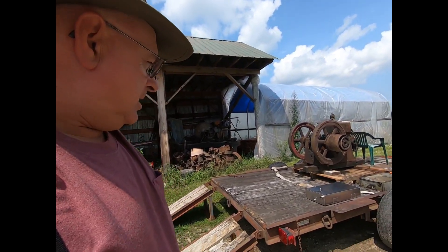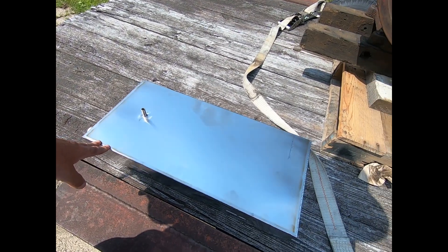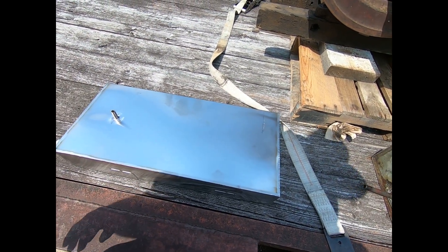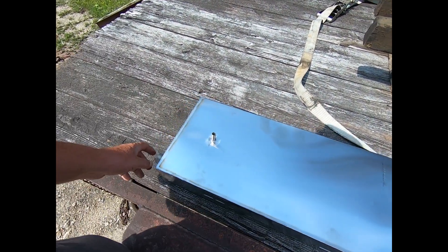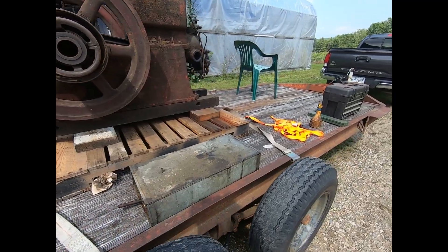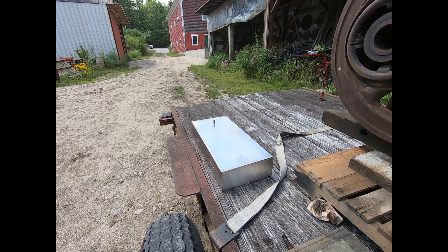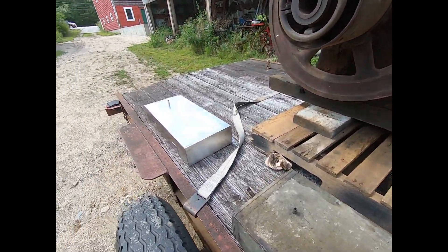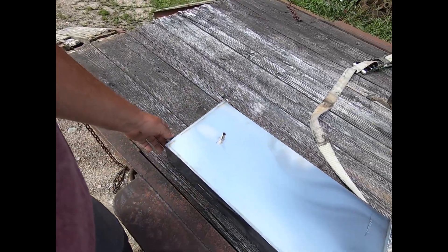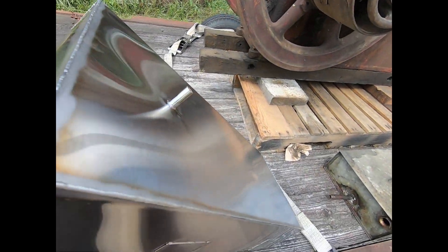I wanted to show you this tank right here. It's got a little bit of a twist to it — not the greatest thing, but I think it'll work. All stainless steel. I dropped this off yesterday at noontime and it was a nice-looking job with nice-looking welds. Guy called me up today at 11 o'clock and said your tank's done.